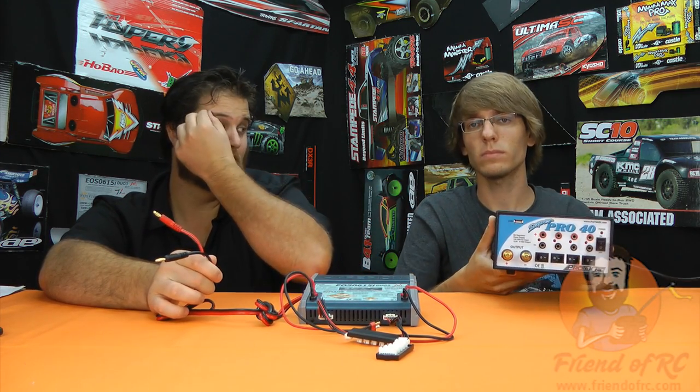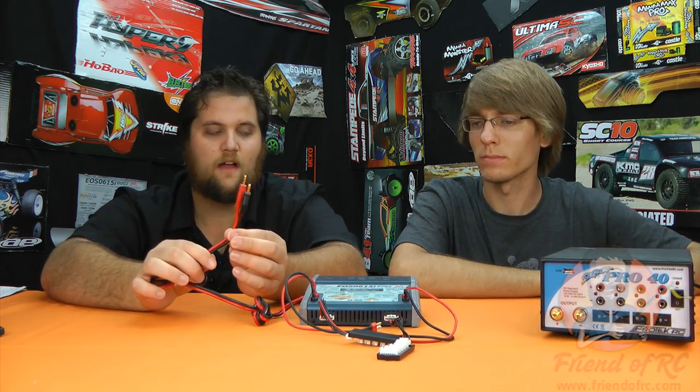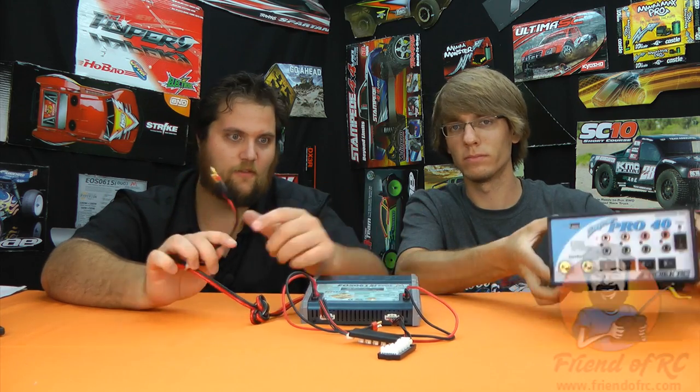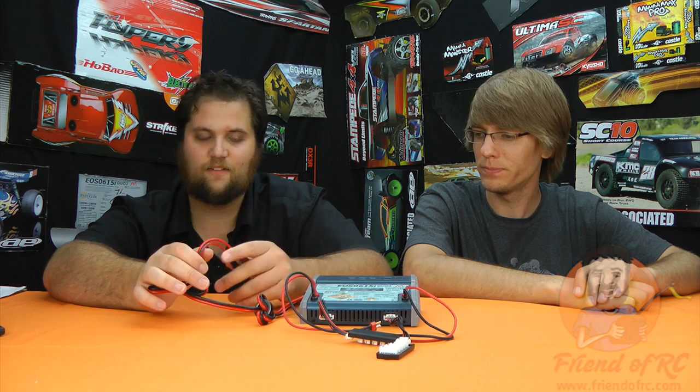What you see here are the leads we use to plug it into the required power supply. We have a Super Pro 40 here — it's a Pro-Tech power supply. It's fine for what it is but we'll probably look at that in a different review. Something similar to this is what you're going to need to power this. It's got an enormous amount of charging — you can sync the channels and go all the way up to 12S, and yeah, it's unbelievable.